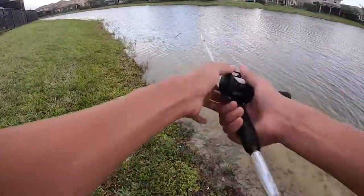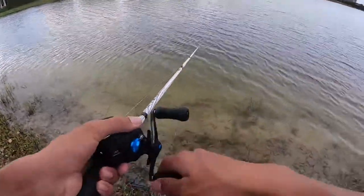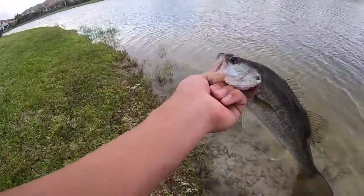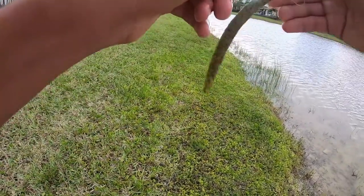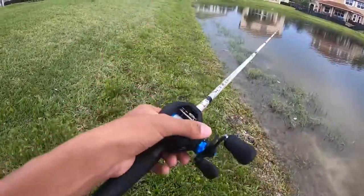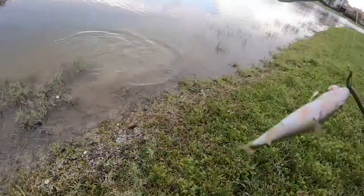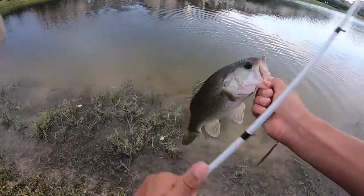I've caught four fish so far on the Shimano SLX. Biggest thing I'm noticing is how smooth it is — the casting is really good. Here's another fish — fifth fish of the day. The spool is really controlled, not getting any backlashes. There's one — got him, another little guy. He crushed it though — I thought that was a big one, he just took off with it. Another bass on the senko, getting on a lot of fish.